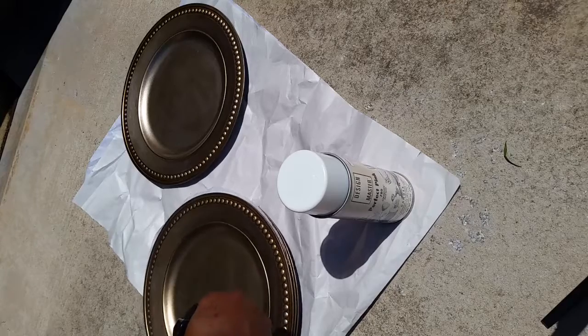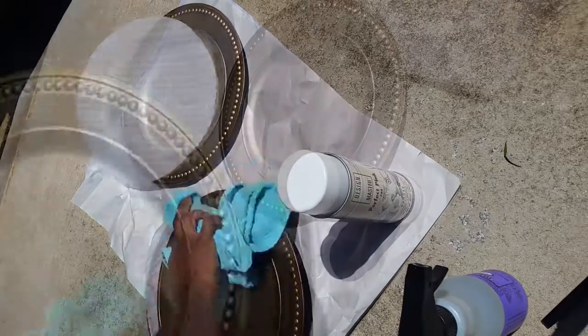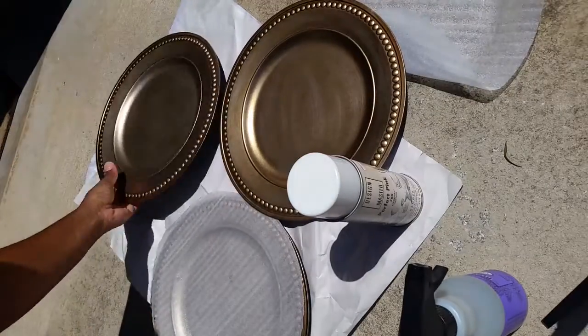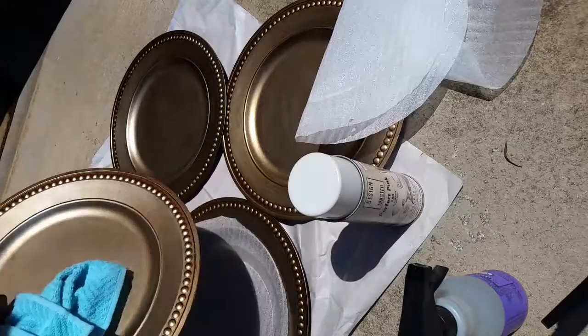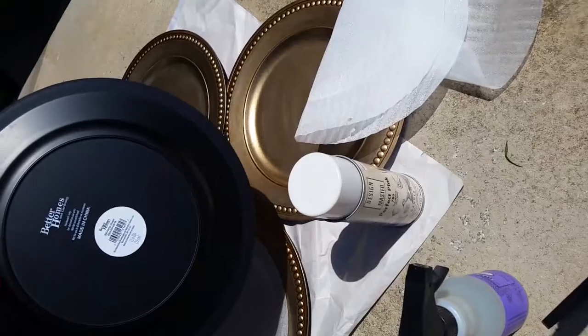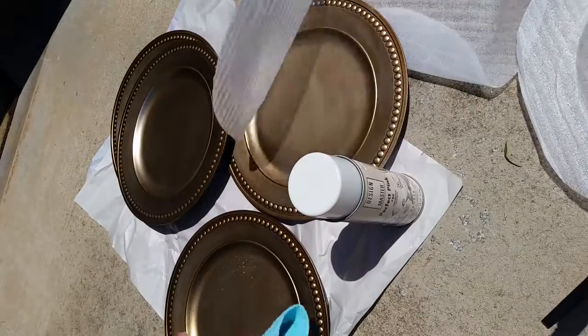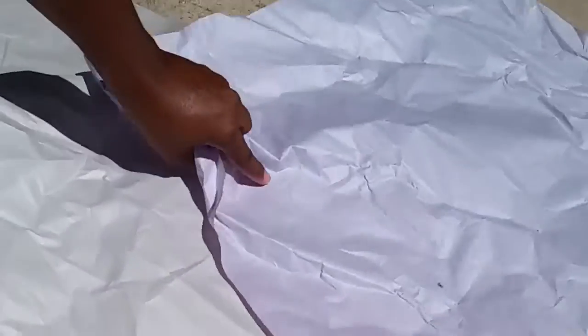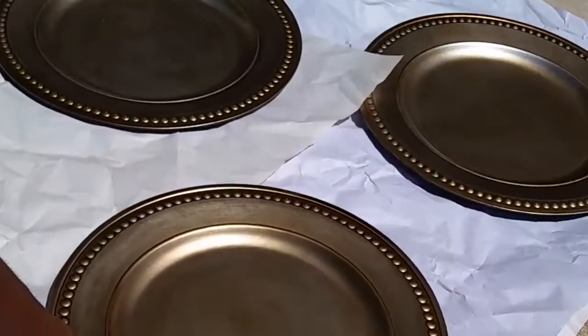First thing I'm going to do is just spray them down and wipe them off — make them free of dust. By the way, I did get these from Walmart and they were only $1 a piece. They are made by Better Homes and Gardens. Now that we're done cleaning, I'm going to spread the paper out so that I'm not getting spray paint everywhere, and I'm going to put these on the paper. I'm going to hold the paper down as well because, as you can see, it's windy.